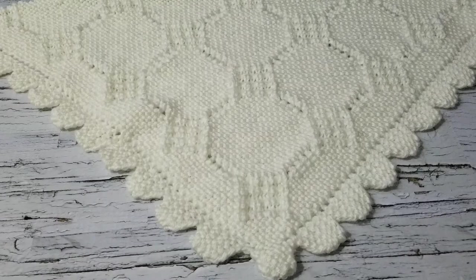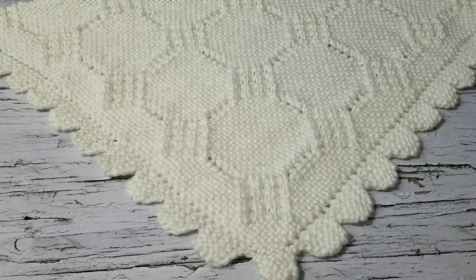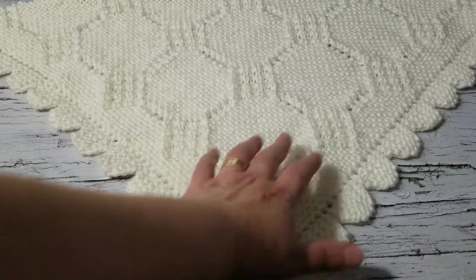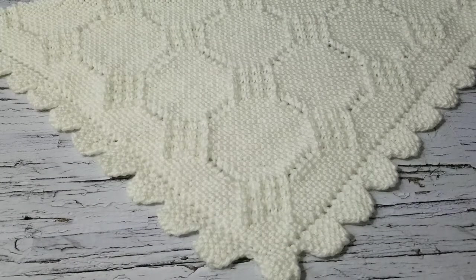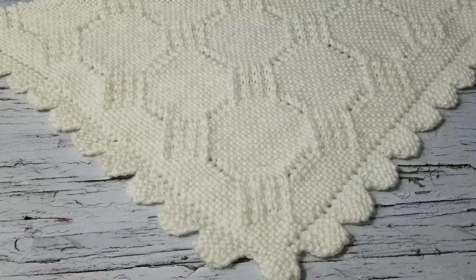Hello, this is Frida. Welcome to my channel. For today's tutorial, I'm going to show you how to knit this lovely corner-to-corner blanket. If you've been following me, I've been showing you how to knit this, particularly how to start this blanket. I will put the link below. For this tutorial, I'm just going to show you how to set these up, because I already did four tutorials on how to knit it up, decrease, and finish the blanket. So I'm not going to go over it. I will put the link below — it's the same technique. So let's get started.